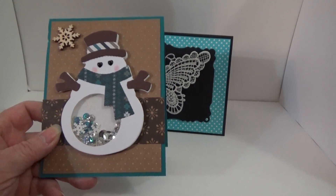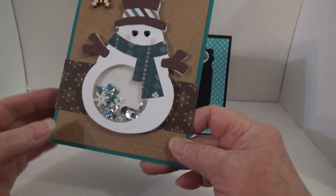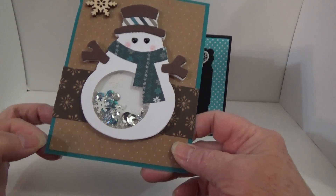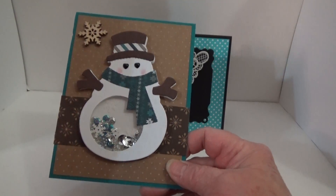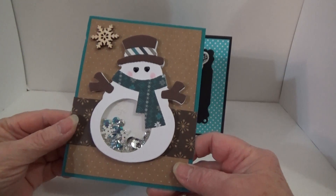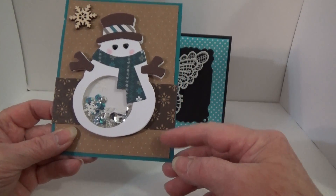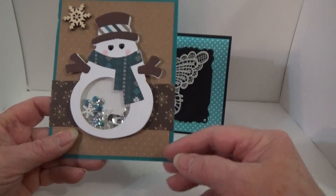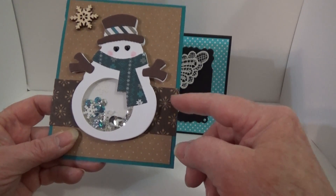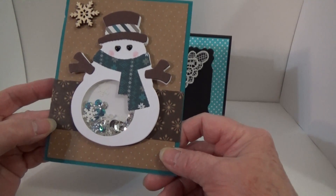It's going to be so fun to put in with my Christmas card collection. She used this beautiful — I don't know what color of blue that is; my blues are not my best when it comes to knowing what they are — but it's very beautiful. And then she used this brown polka dotted paper, and then this beautiful brown paper with snowflakes on it.